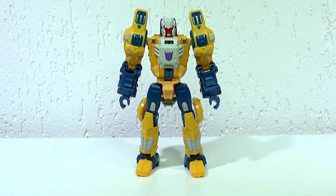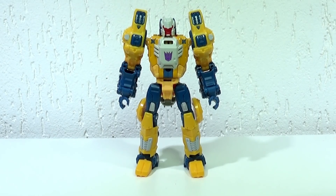E mexendo agora no Wolf Wire, eu descobri que é uma figura sensacional. Eu não apostava muito nele, vendo fotos por aí, mas agora mexendo nele, eu gostei de verdade.